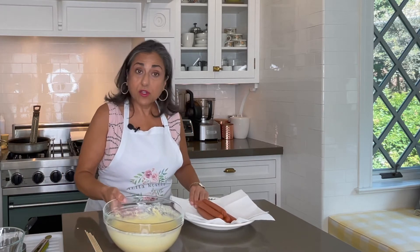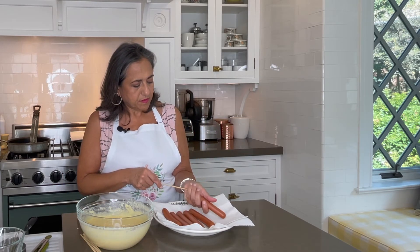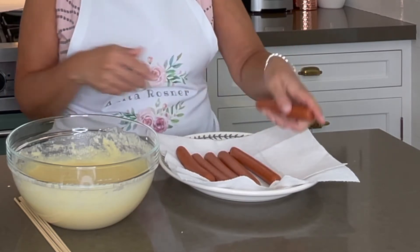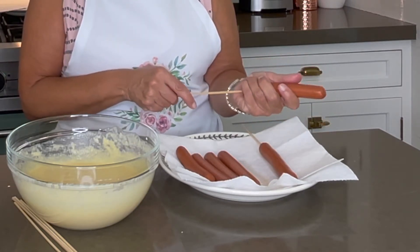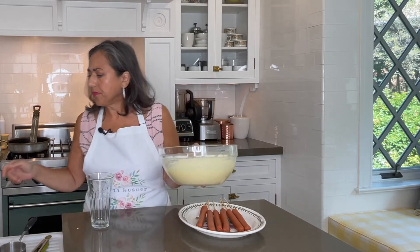And now the star of our show — the hotdogs. We are going to skewer them right down the middle. On the stove I have vegetable oil heating to 350 because we're frying these. Before you even put the oil in the pan, you might want to skewer your dogs and make sure that they lie flat in there. If they don't, you need to trim your skewers. Now you want to make sure the hotdogs are dry so the batter will coat them nicely.